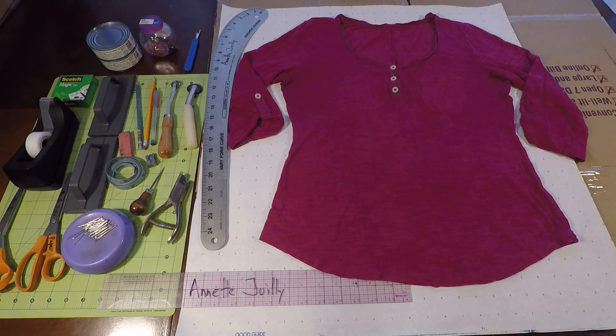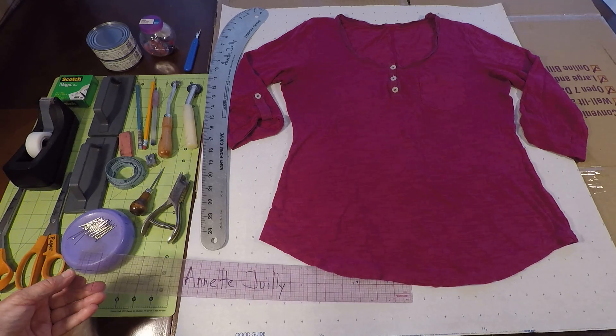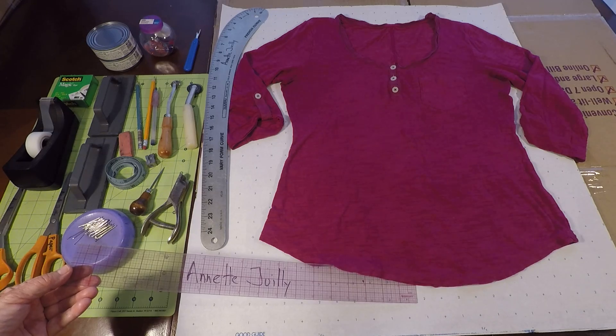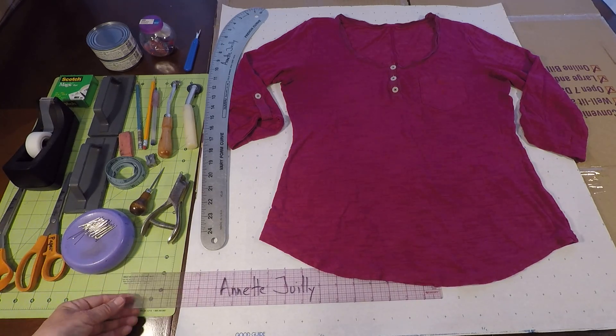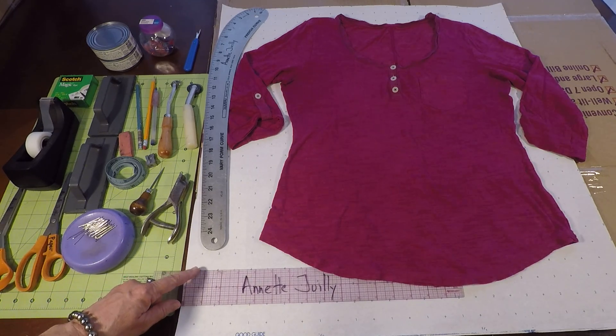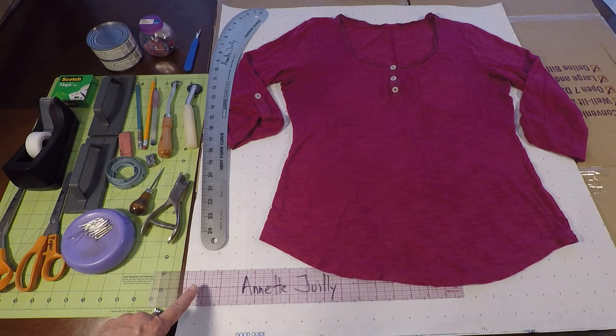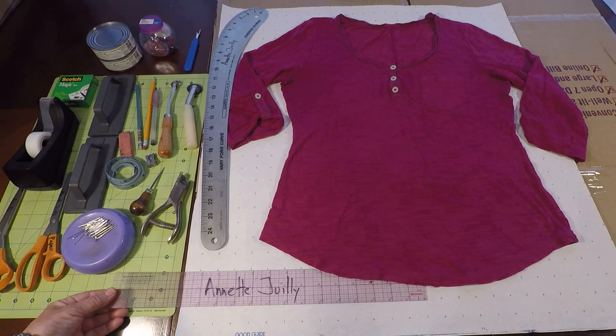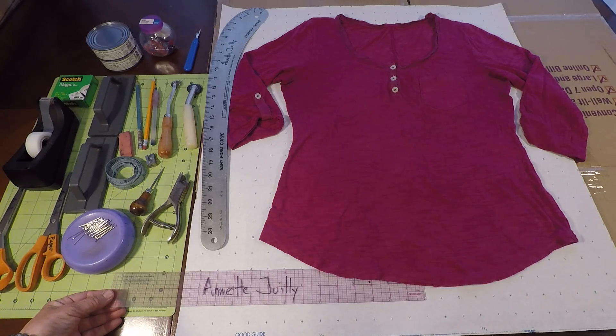Let's take a look at the pattern making tools. You don't need all these tools, but if you have them around they're very handy to use. My favorite tool is the 2x18 inch clear plastic ruler. It's got the grid system, inches on both sides, and comes in red, blue, and black clear. This is essential in pattern making, or another ruler if that's all you have.